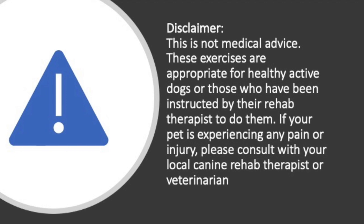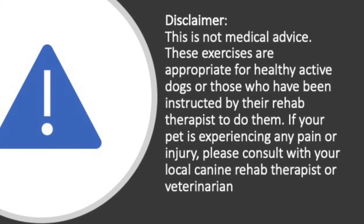These exercises should not cause your dog any discomfort. If they appear to be in any pain, then stop the exercise.